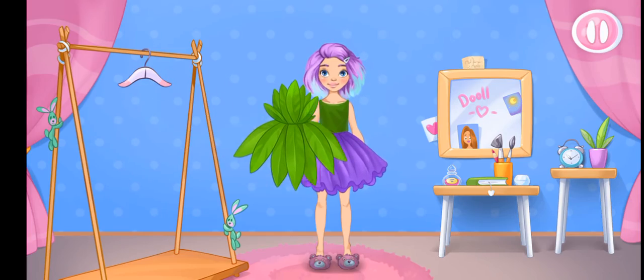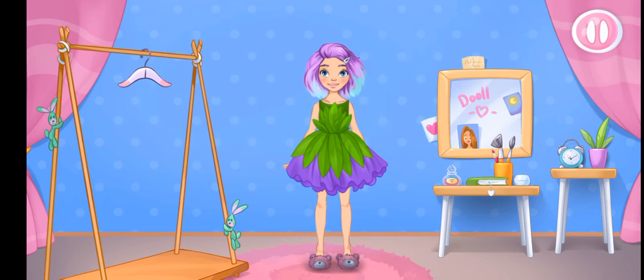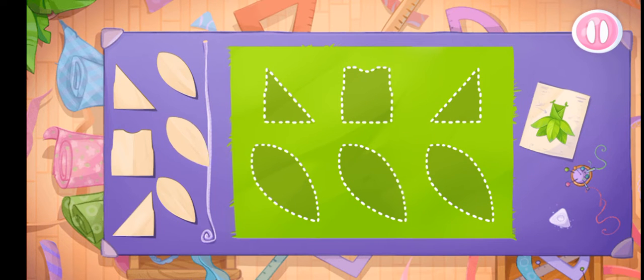Let's try it on as soon as possible. Let's sew an upper sundress.